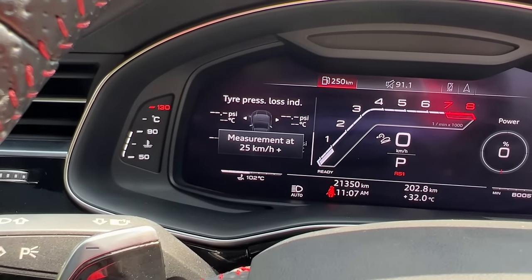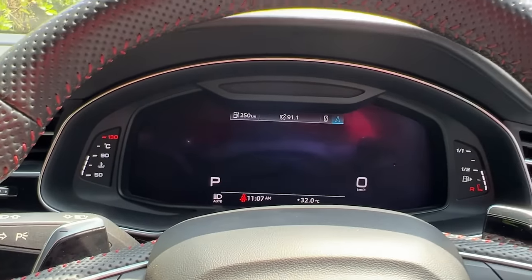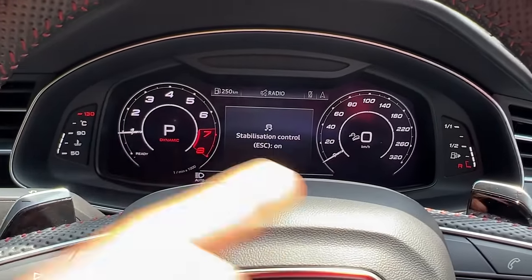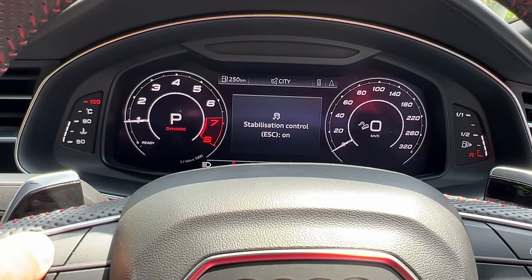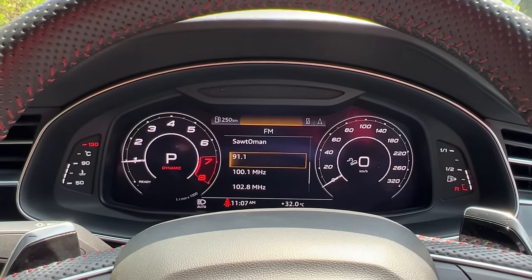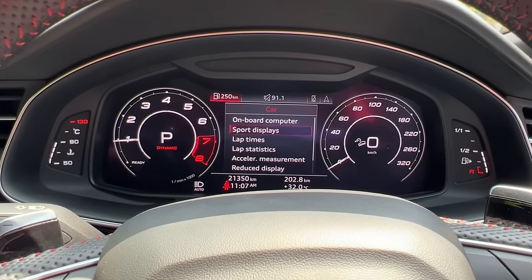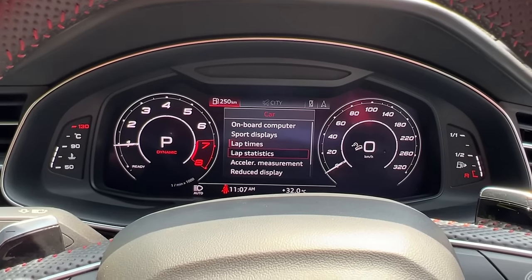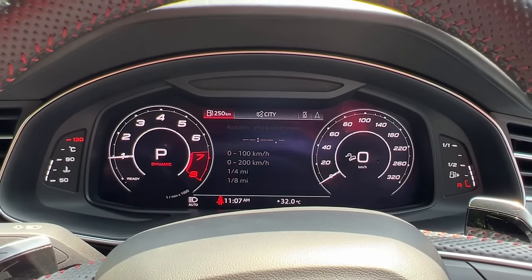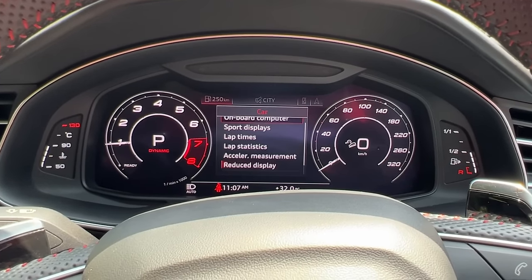I can browse through a lot of information here — tyre pressure monitor, audio system, phone, navigation, everything. I can do a full map view as well. Let me get out of RS mode. There are two RS modes actually: one turns off traction control, and in RS mode 2 you can also browse various displays. A lot of information which can be seen. You can also get into the full view — it's not as comprehensive as what I've seen on Mercedes cars, but decent enough. There you get the G monitor, on-board computer, lap times, lap statistics, and acceleration measurement where I can time the car 0 to 100, 0 to 200, quarter mile, eighth mile.